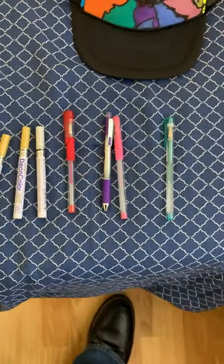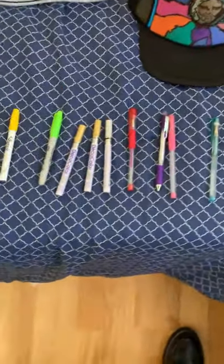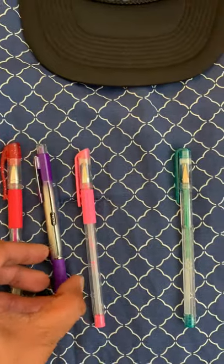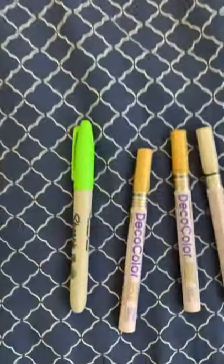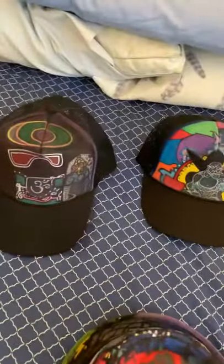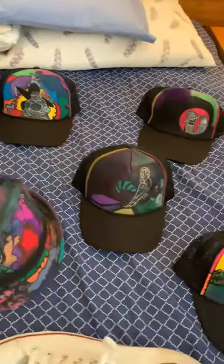Permanent ink pens come in a set for $10.99, $12.99, $20.99 — look how much you want to spend. The TUL ones come for about $15 or $17 and you get a whole variety, a whole set. Decos are for silver and gold. If you do an outline with silver and gold — like this black cap with the Ganesha — see how nice it looks.